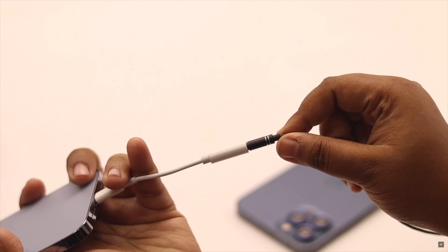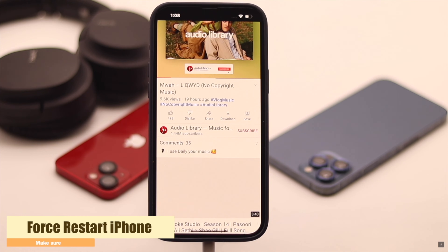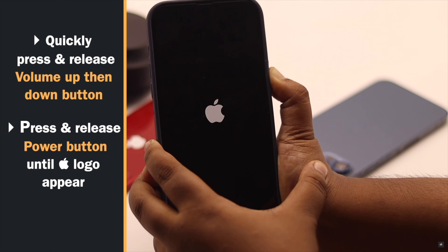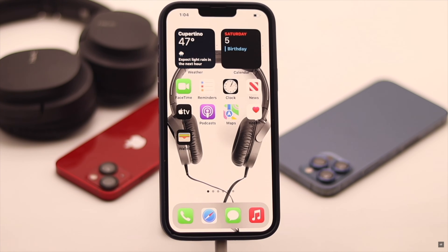If your iPhone is connected to headphones but they are not working, you can give your iPhone a force restart. To do that, quickly press and release the volume up button, then the volume down button, then press and hold the side button until you see the Apple logo. If the problem is due to a software glitch, this will fix it.